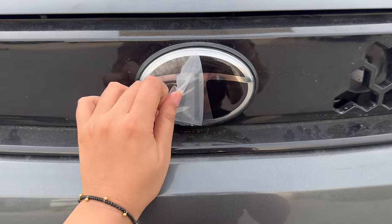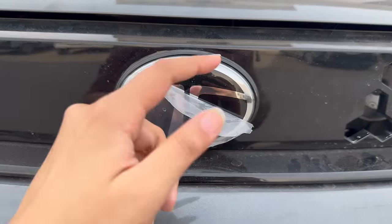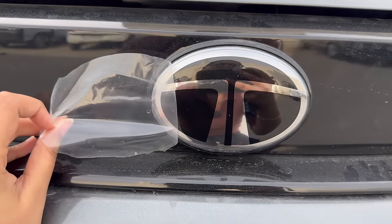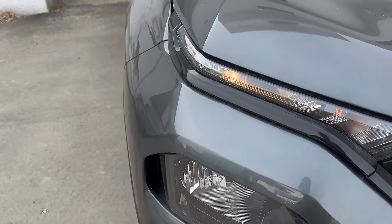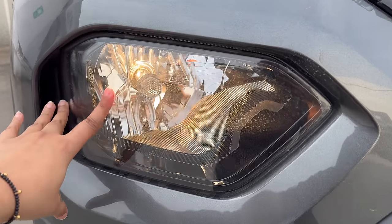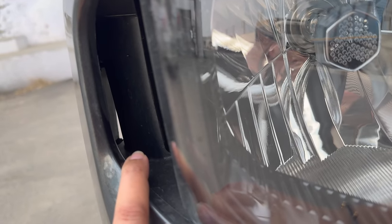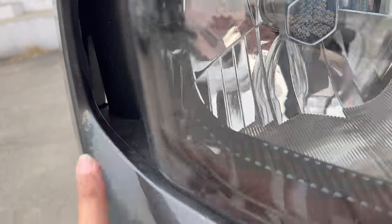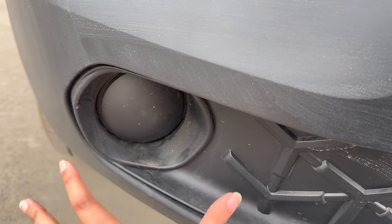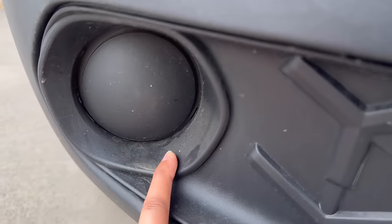You get the Tata logo here, and it has changed slightly — previously it was a little engraved type, but now you get an even surface which looks more premium. If you see the headlamps, you have halogen lights with low beam and high beam. There are also ear dams here to improve aerodynamics. In this variant you don't get any fog lamp, but there is a proper cut-out provided.